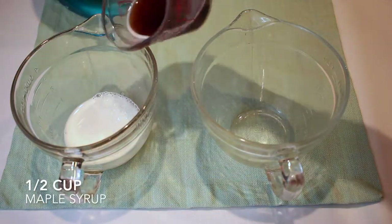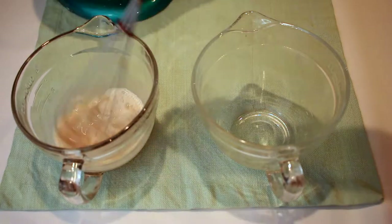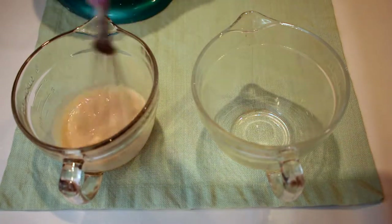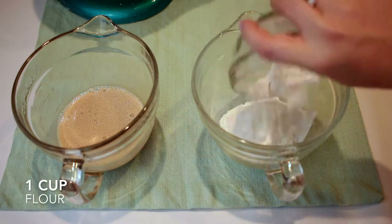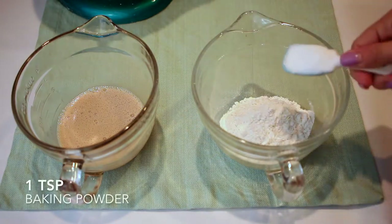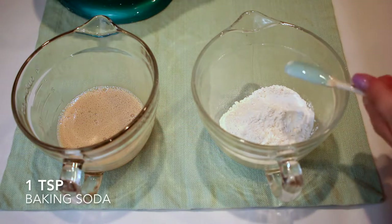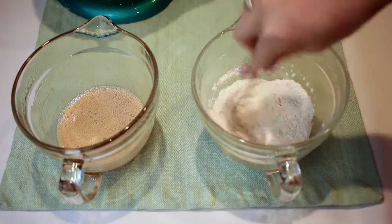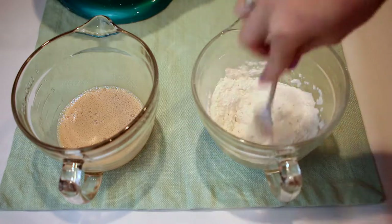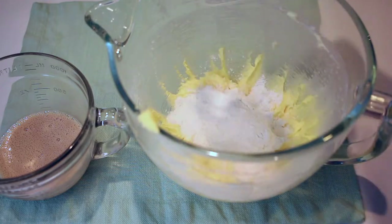I'm going to take out two different bowls. In the first bowl I'll add a third cup of milk — I used whole milk — and a half cup of maple syrup, then set that aside. In the second bowl I'll mix together one cup of flour with one teaspoon of baking powder, one teaspoon of baking soda, and just a pinch of salt, and whisk those together until fully incorporated.